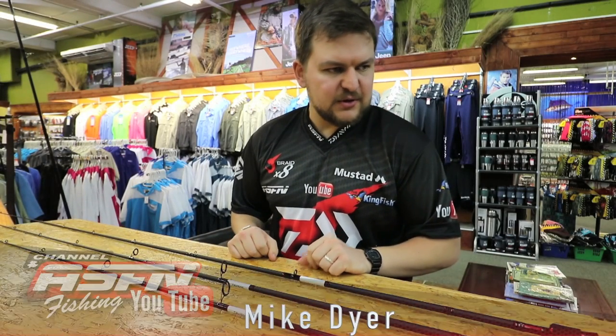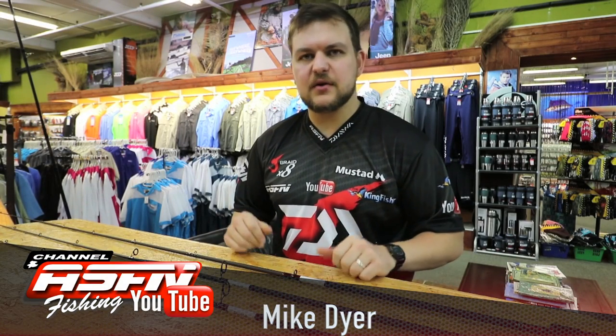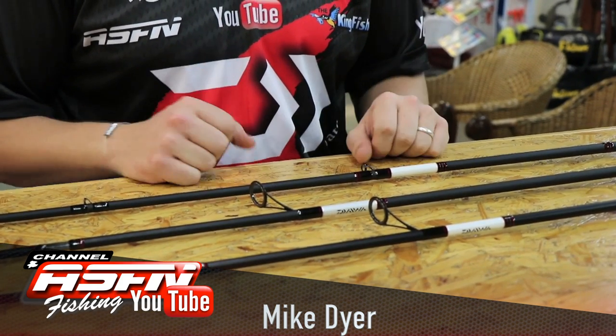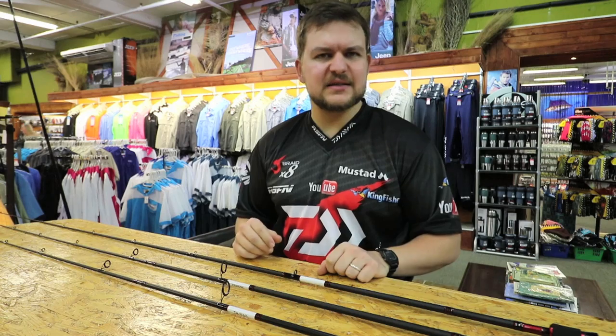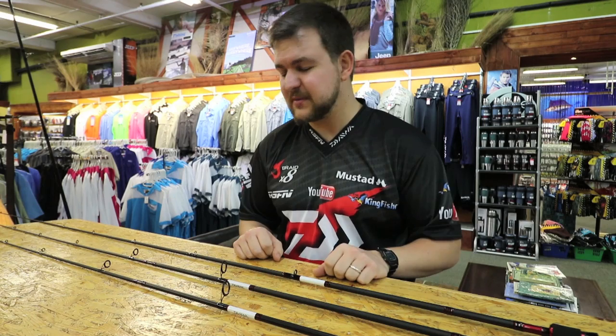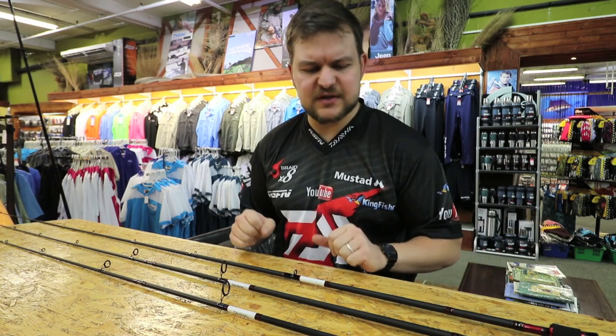Good morning guys and girls. Today we're going to be talking about a new light tackle range of rods that we've brought out. In terms of usage, you're really looking at targeting the bass scene with these, but the spinning rods are deadly for fishing in the bay, fishing in estuaries, that kind of thing.